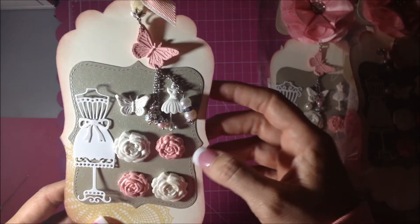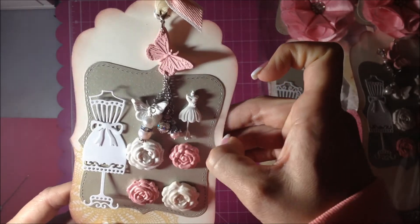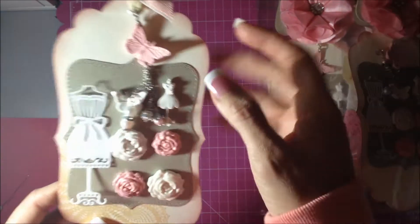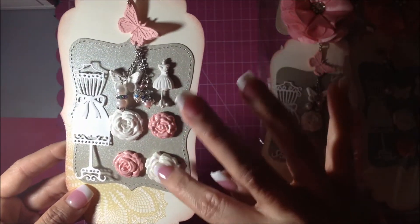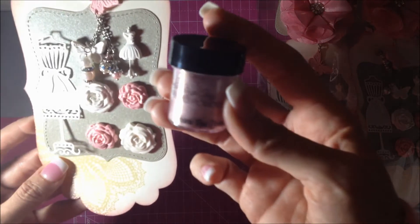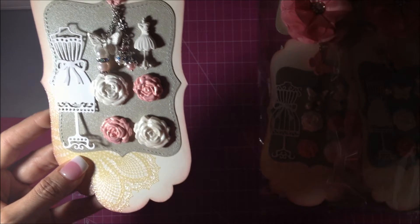I made little clay pieces and put them on here with some glue — some of the glue is showing but I will fix that. I made four of these and used some Lindy's Stamp Gang to give color to them. This one is a pearl finish and this one is the pink-orange — the Hibiscus Rose Orange from the Totally Eighties set.